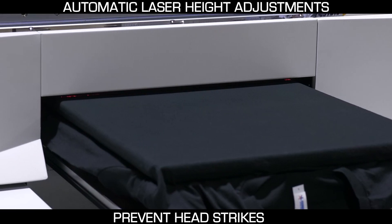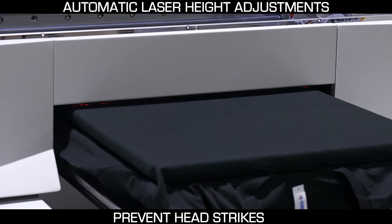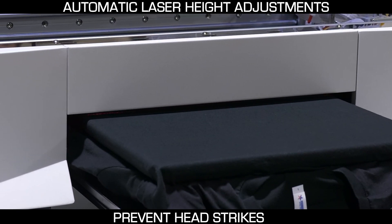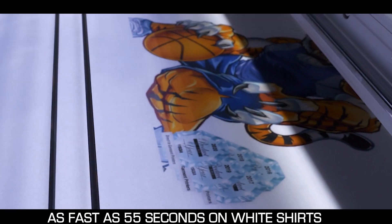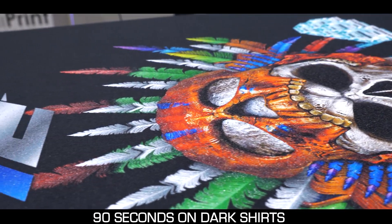The laser height sensor makes automatic adjustments to prevent head strikes and damage to your print head. Designed for high speed and quality, you can print a 12 by 12 image in as fast as 55 seconds on a white shirt and 90 seconds on a dark shirt.